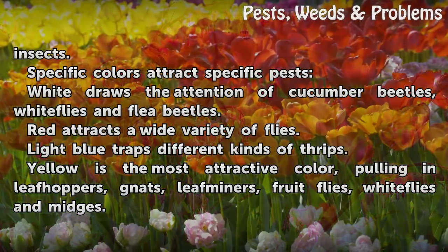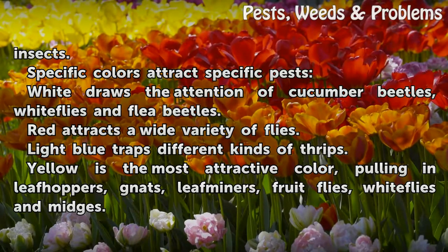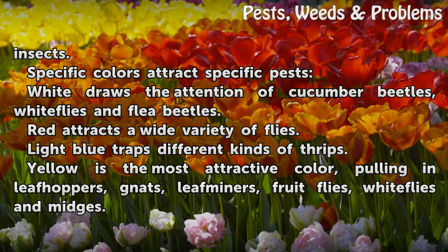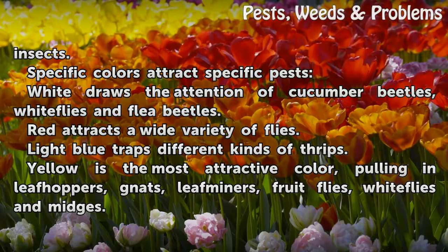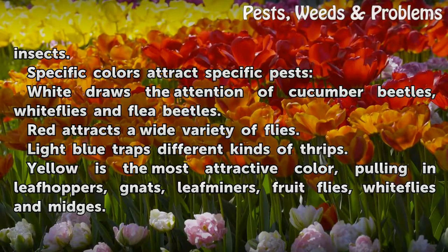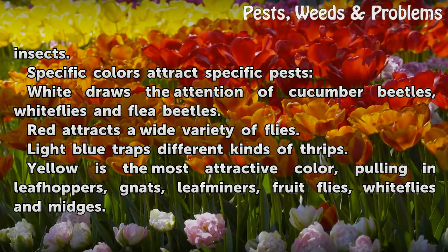Specific colors attract specific pests. White draws the attention of cucumber beetles, white flies, and flea beetles. Red attracts a wide variety of flies. Light blue traps different kinds of thrips. Yellow is the most attractive color, pulling in leaf hoppers, fungus gnats, leaf miners, fruit flies, white flies, and midges.